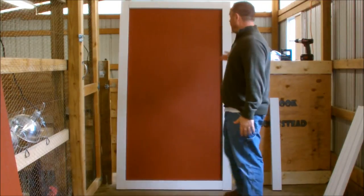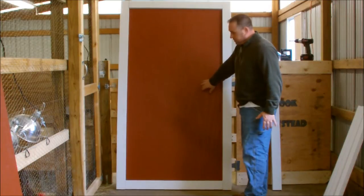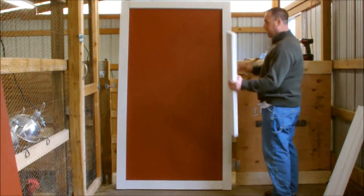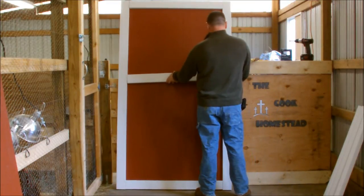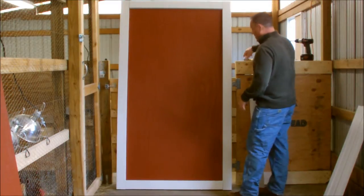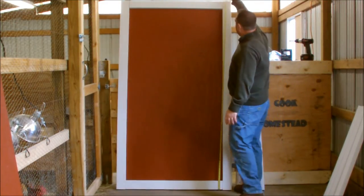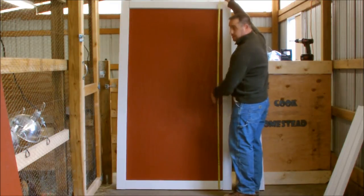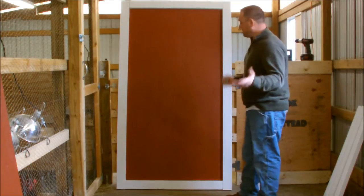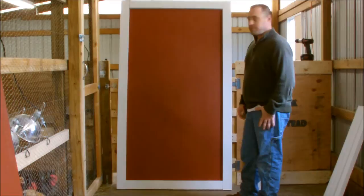Once you have all that done, this is what it's going to look like — you'll have all your trim around. Now you're going to want to put your middle piece halfway up. I already have it pre-cut; you want it to be a little snug so it will hold its place. All I'm going to do is measure halfway up from the top, put it in the center, and screw it on from the back. Then you'll have your outer frame all on and we'll work on the cross in the middle.